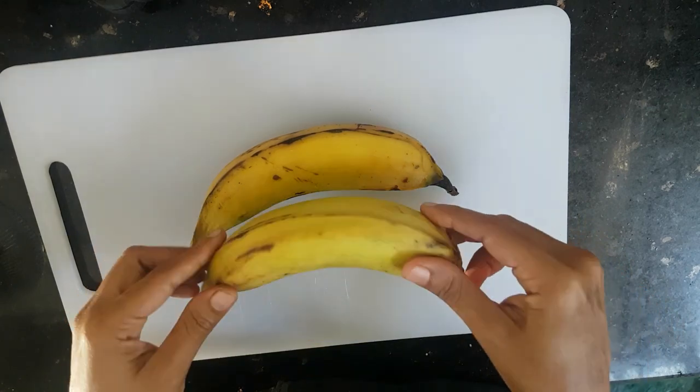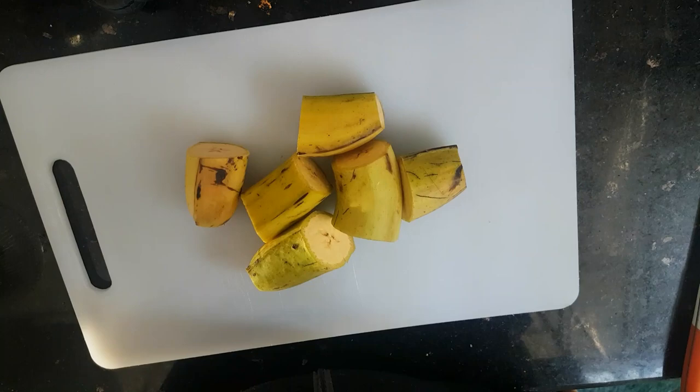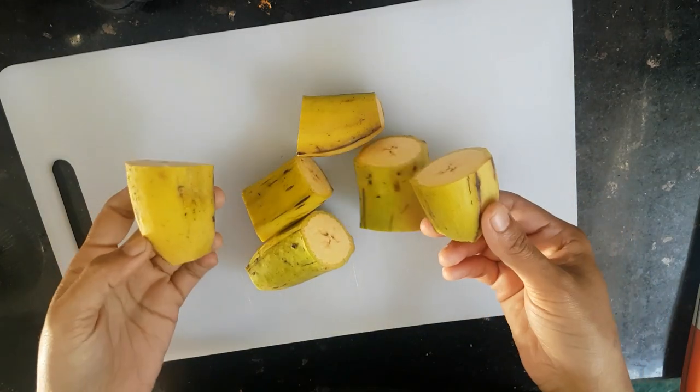But first, everyone here comes a decent fork. You need a fork or a fresh fork. We hear a good snack for some time until it's running.